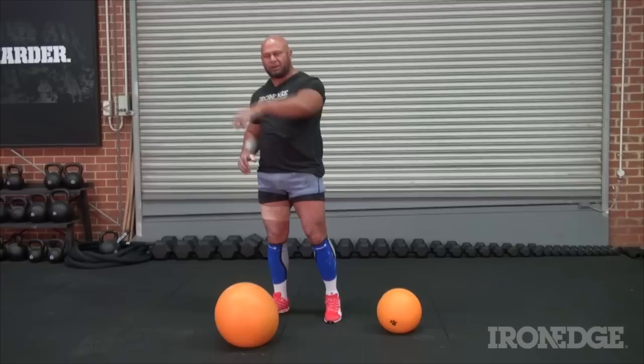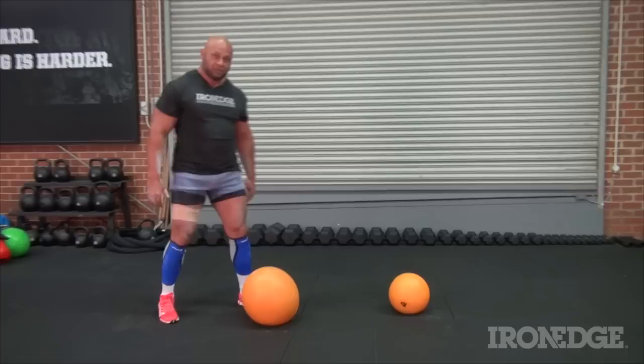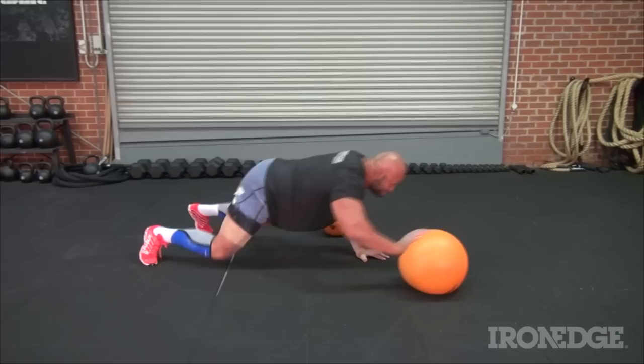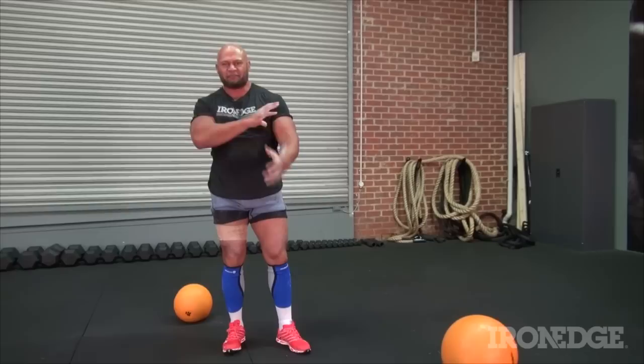A great exercise to activate your shoulder and pushing strength, and also as a great core activator, is to get into a plank position and push the dead ball along the ground. Simply get on the ground, get into the plank position, and push the dead ball from right to left. Doing that for 30 meters up and back, you're going to be wasted — you'll get a great pump in the arms and you'll be pushing out of your core, giving you a strong, hard core from doing that.